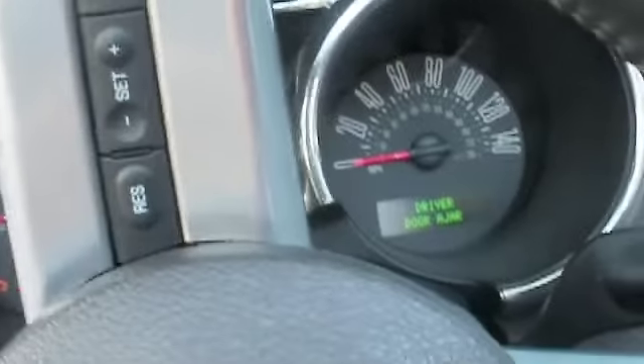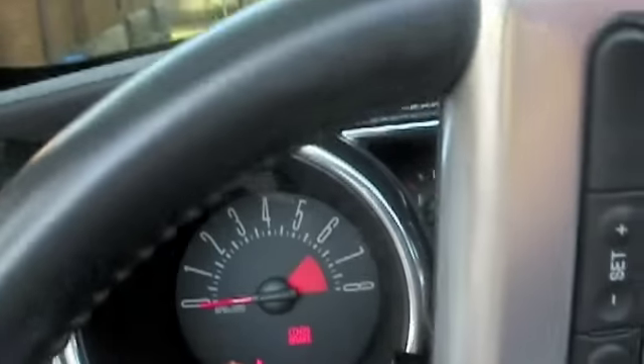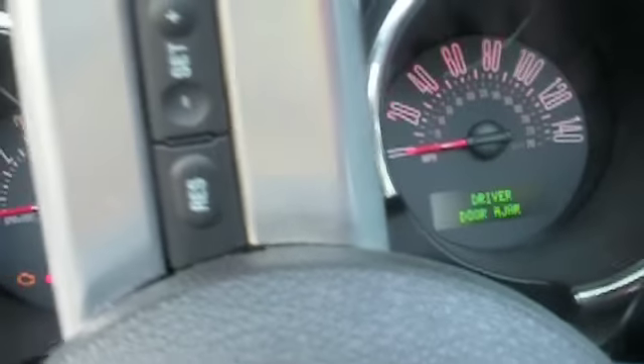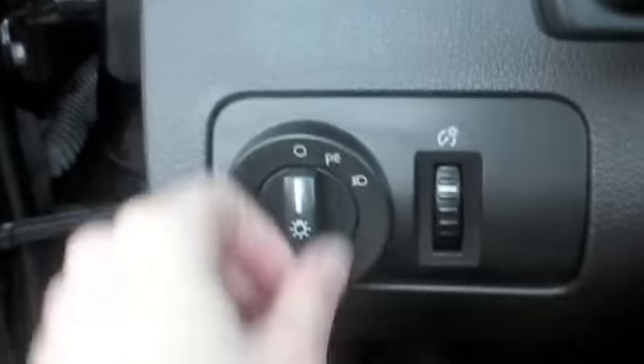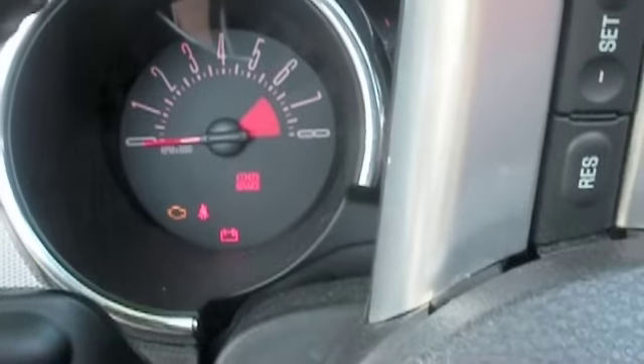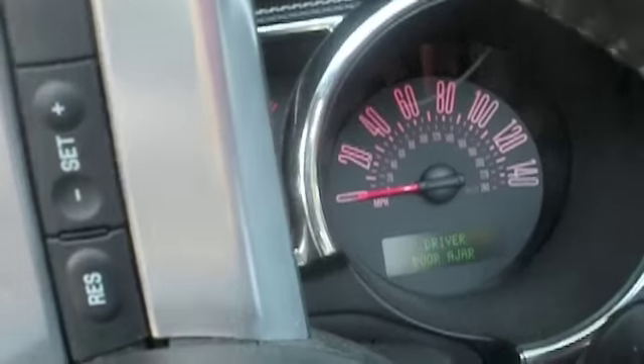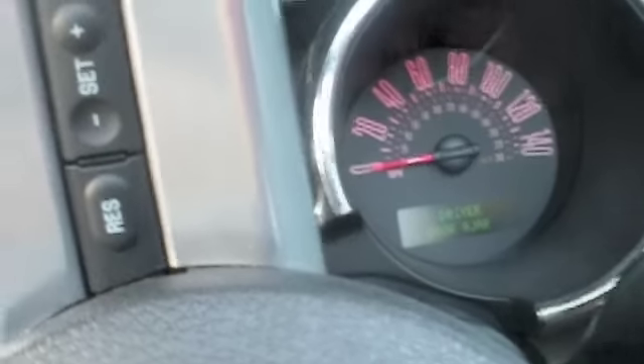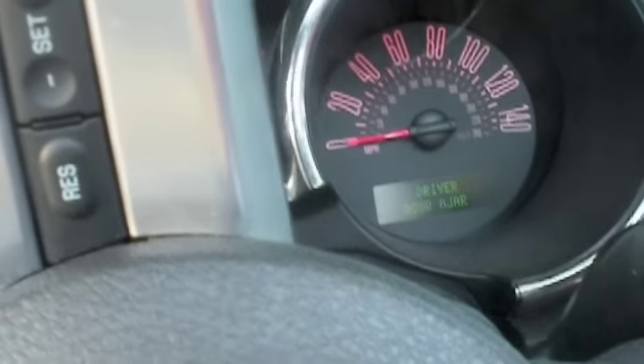I want to show you something kind of cool. See my speedometer right there? It turns red when I turn on my headlights. You can actually change it to every color of the rainbow, so that's really cool. I chose red because of the interior, but you can change it to blue, orange, green — depending on the color of car you have.